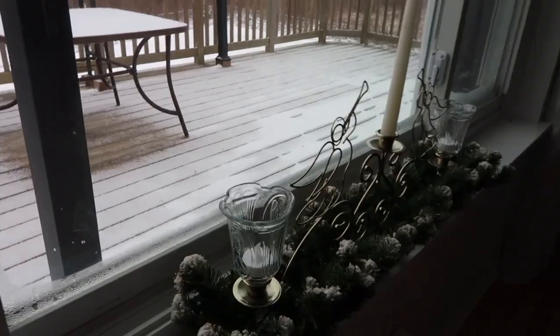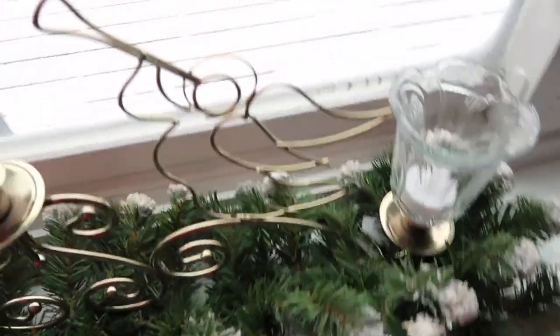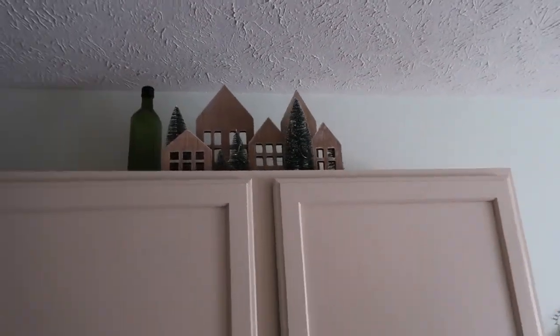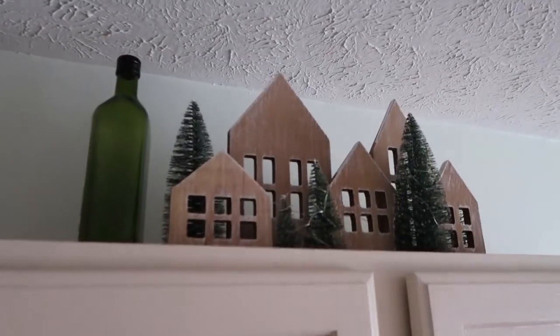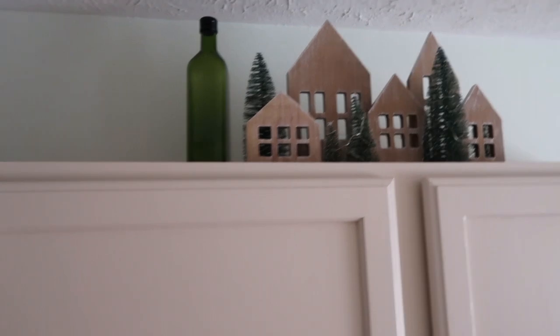In these quick clips, I wanted to show you a few sprinklings of Christmas decor that I put around the dining area and also in the kitchen. I didn't go all out here, but I did like to have just a little bit here and there kind of everywhere in the house that I could possibly put some of our Christmas decor.